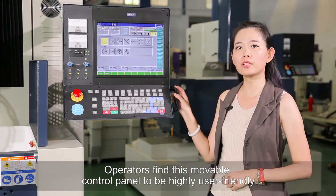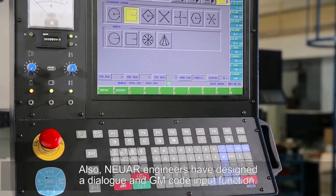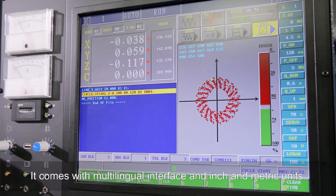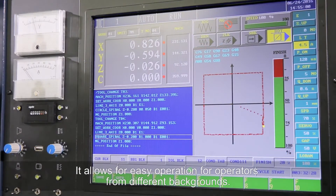Operators find this movable control panel to be highly user-friendly. Nuar engineers have also designed a dialog and G-code input function. It comes with a multilingual interface and inch and metric units, allowing for easy operation for operators from different backgrounds.